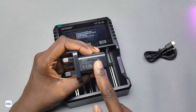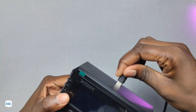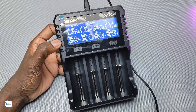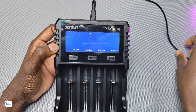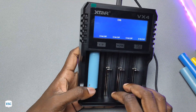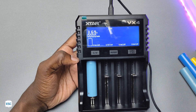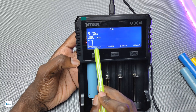This adapter is a 20-watt PD compatible adapter. Now let's connect the adapter to the charger — and you can see it turned on. I inserted an 18650 battery in the holder. The charger automatically detected the battery as lithium-ion and started charging.